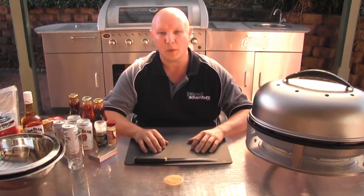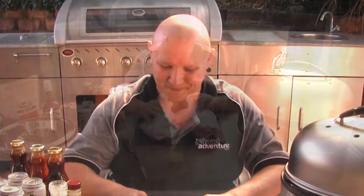G'day folks, it's Ric O here from the Off-Road Adventure Show. Recently we were lucky enough to get our hands on the brand new Cobb Supreme from the guys at Cobb. Now what makes this different is that it's much larger than the previous model, which is great if you're going to be feeding a crowd, which is what I'm going to be doing tonight. It's inspired me to come up with a new recipe called Ric O's Bourbonated Ribs — let's get into it.